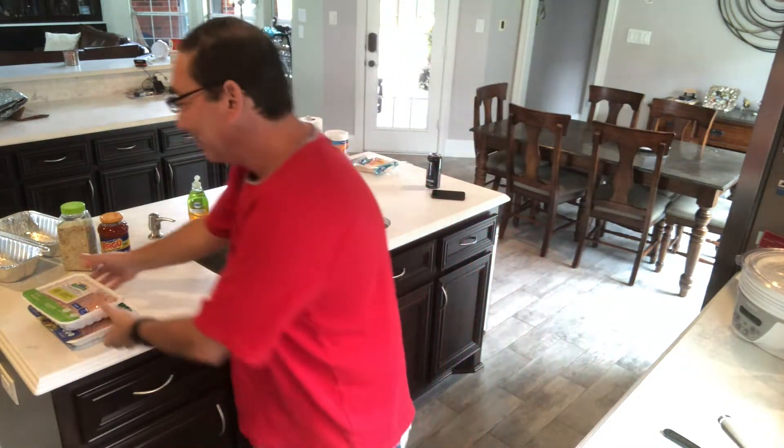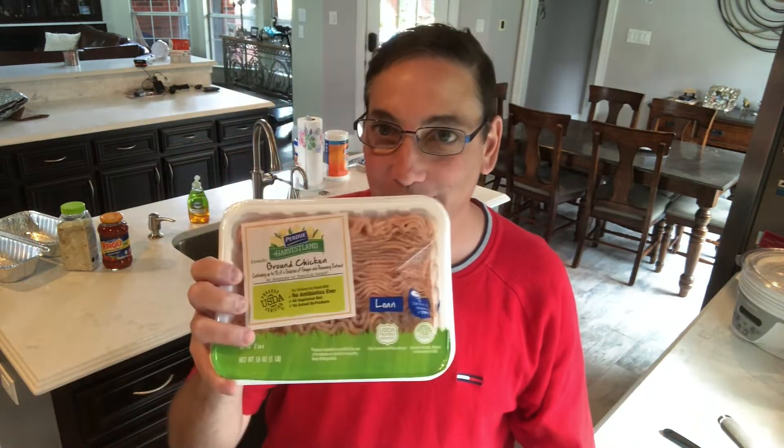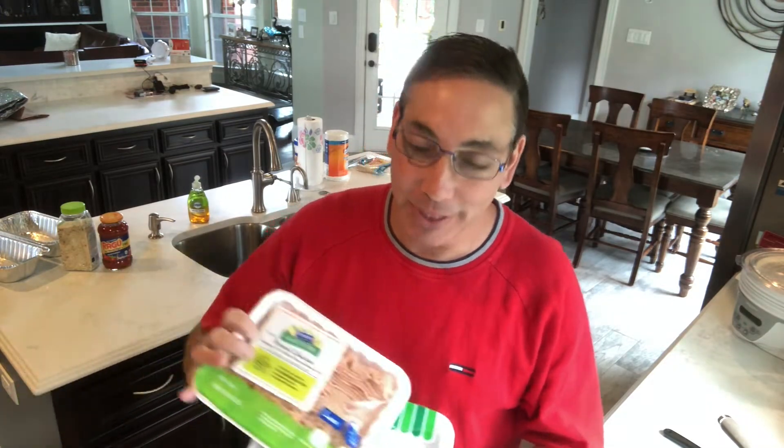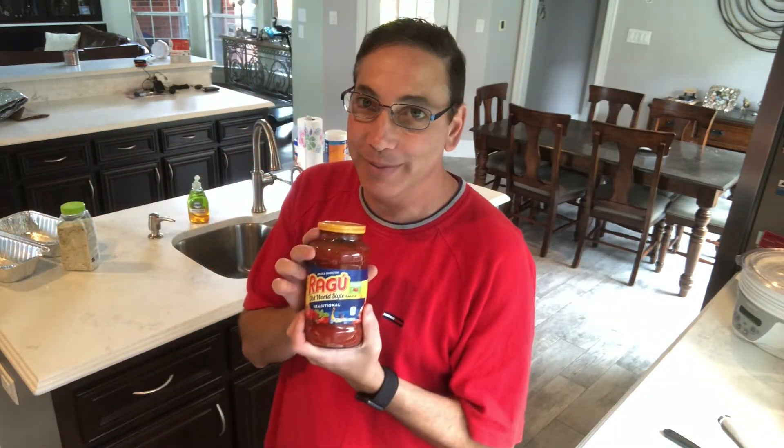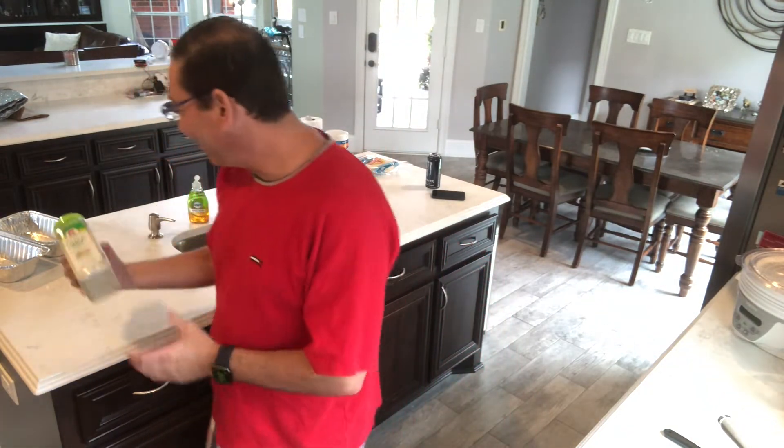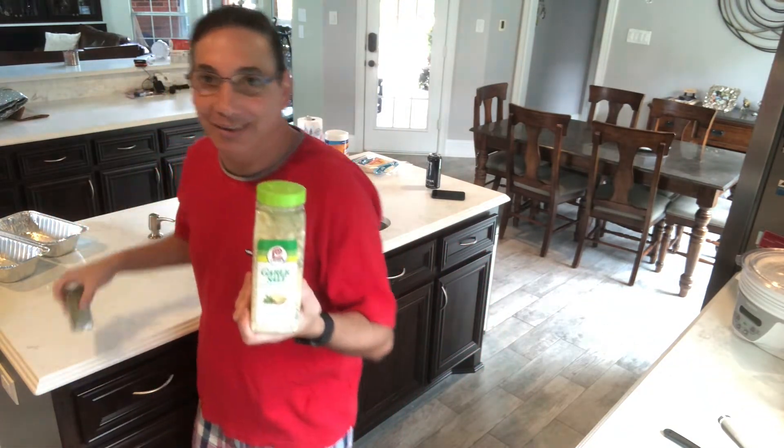So we got the lasagna noodles. I don't eat beef so we're gonna do ground chicken and ground turkey. Usually I would just use turkey but I only had one turkey and one chicken. And for my super secret special sauce it's gonna be ragu.